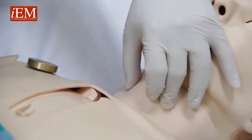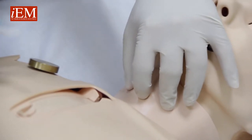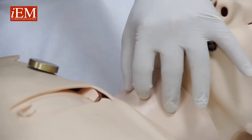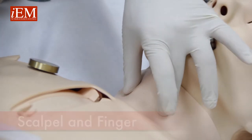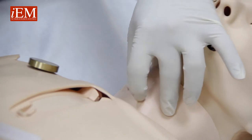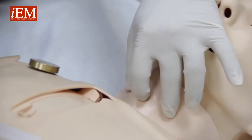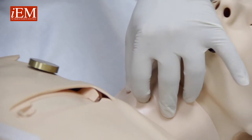Now we're going to show you how to do a surgical airway — a surgical cricothyroidotomy — using just your finger and a scalpel. You locate the trachea between your thumb and your third finger, and your index finger locates the cricoid membrane, which is right here underneath my index finger.